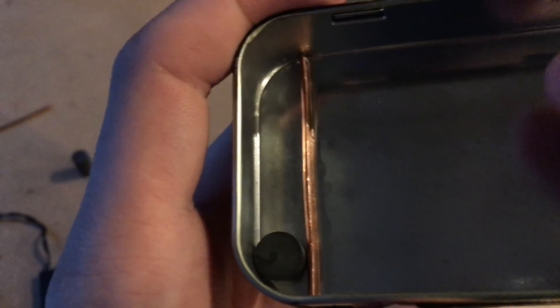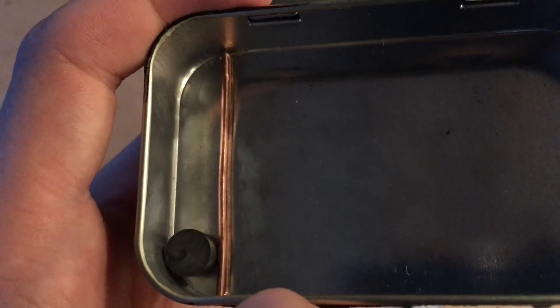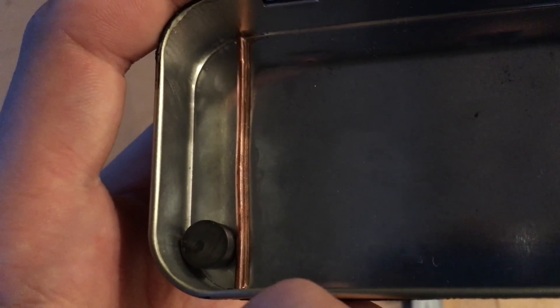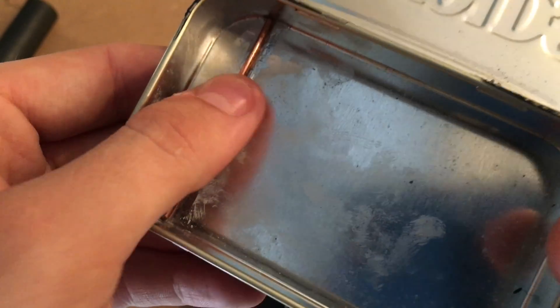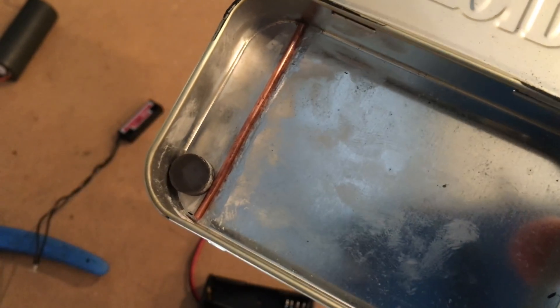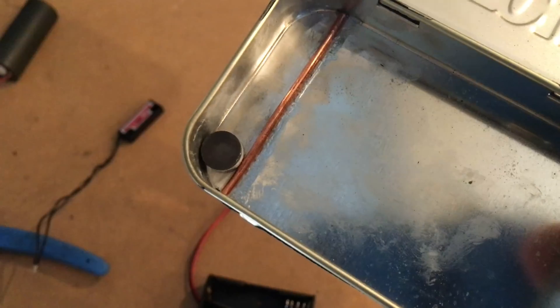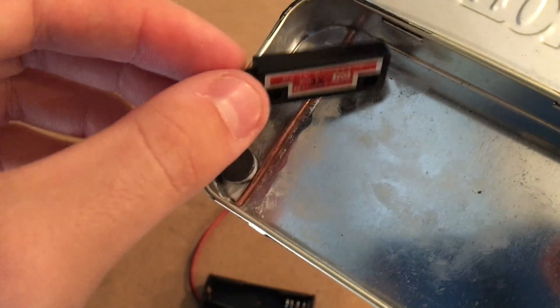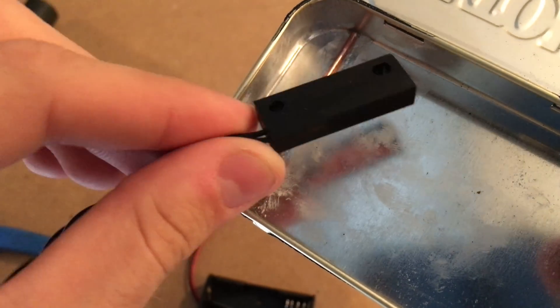I just put a little bit of CA glue — cyanoacrylate, also known as super glue — on the copper wire and I'm going to let it dry in place. Now that this copper wire is glued in place, there's now a guide rail for this magnet, so it can only slide up and down the side of the case. The next step is to super glue in place the sensor right here — this reed relay.